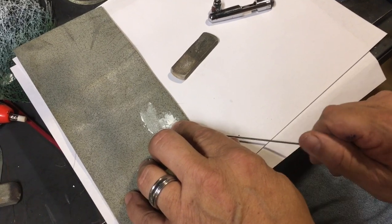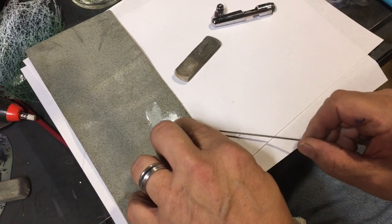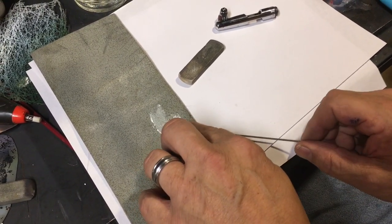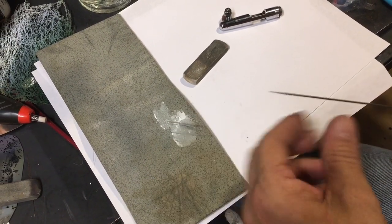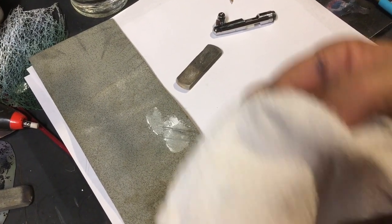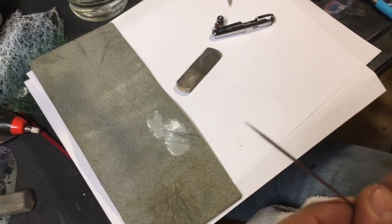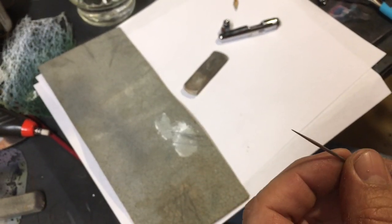If you do not have a Trizac pad or a mono sand eraser, an old leather belt will polish the needle up pretty nicely and it's got a little give to it. I never put any pressure on it other than just holding it with my finger, and when it comes out, that needle is polished to a perfect polish.